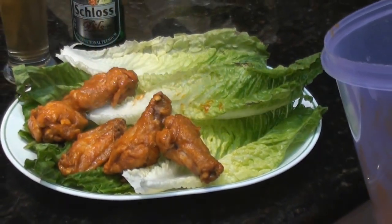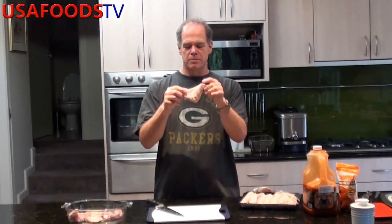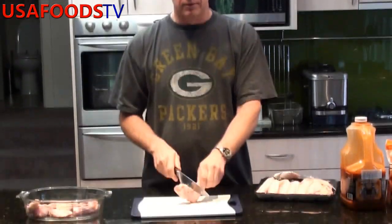Today we're going to do buffalo wings. First off, you've got to go to the store and get yourself some buffalo wings. These are chicken wings, not from buffaloes — a bit smaller. Chickens have wings, even though they don't fly.